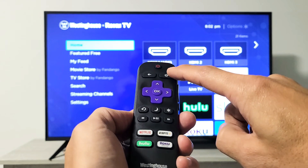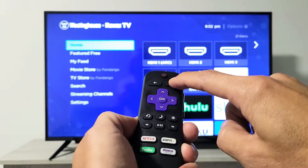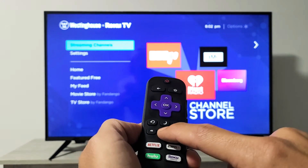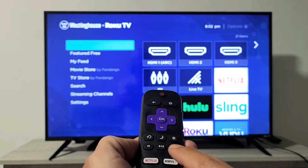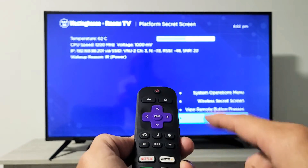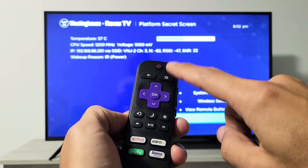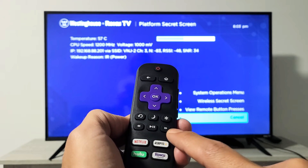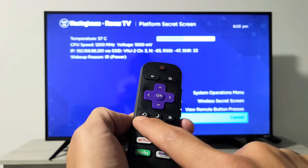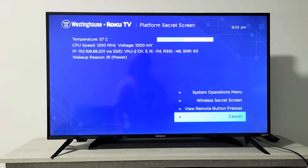Let's do it together. Home button five times: one, two, three, four, five. Then fast forward — not rewind, fast forward first — then play, rewind, play, fast forward. And then this window here will pop up.